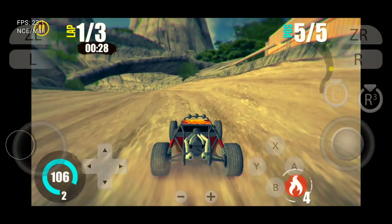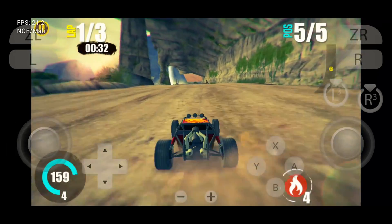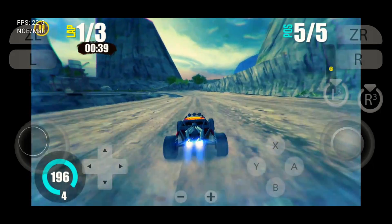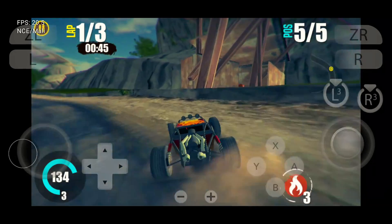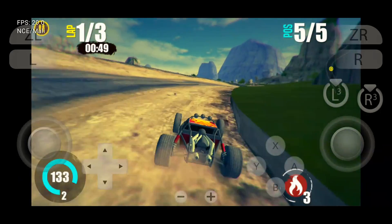Let me introduce Suyu — it is a new emulator for Android that enables you to run and play your favorite hybrid console games on your smartphone. Suyu provides a completely free service so that you can enjoy your favorite Nintendo Switch games in 4K at 60 FPS without the need for a high-end device.